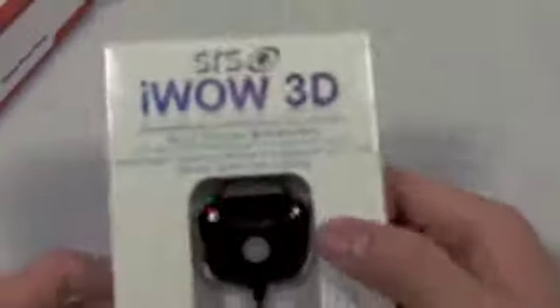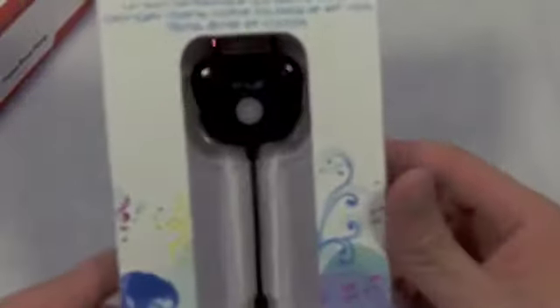I guess this is just a letter to me — I'll read that later. But just for now I'm putting the documentation aside, and we're going to take out the next part, which is the actual iWOW 3D itself.